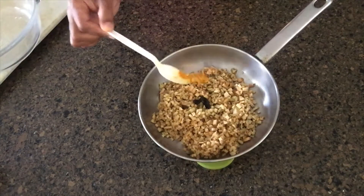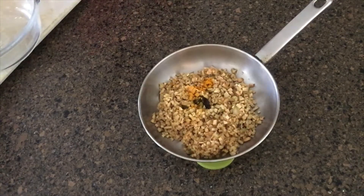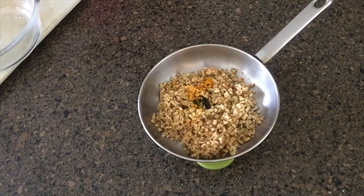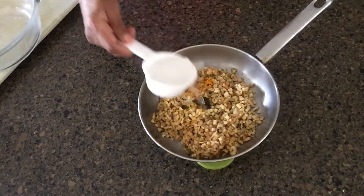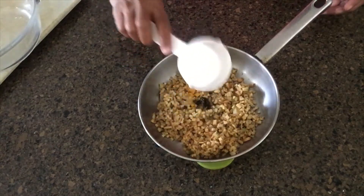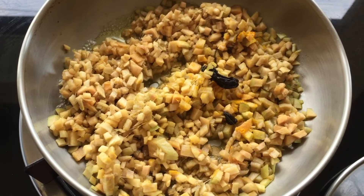Now the rice is ready to cook. We will cook the rice in the pan.